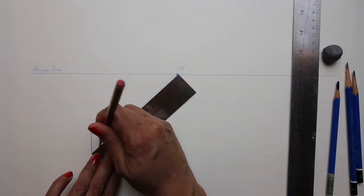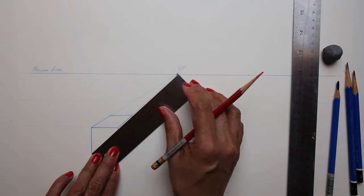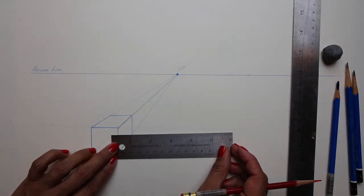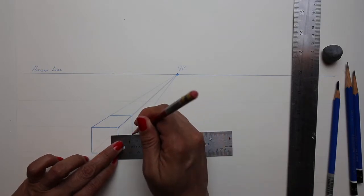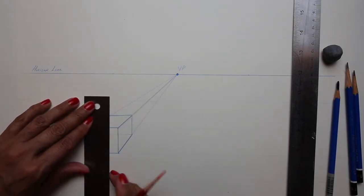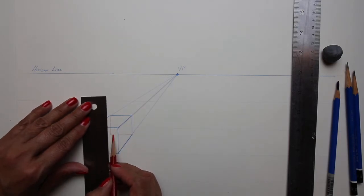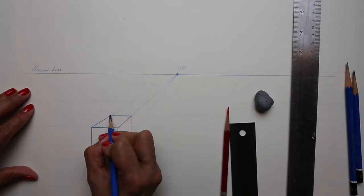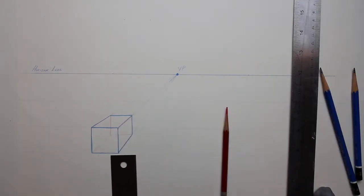I've changed the color of my pencil to red so that you can see the line that defines the inside of the box. You take the top and the side line to the intersection point, and that defines the inside of the box.